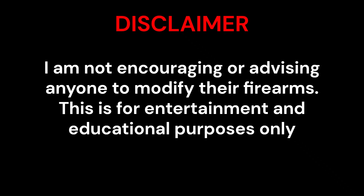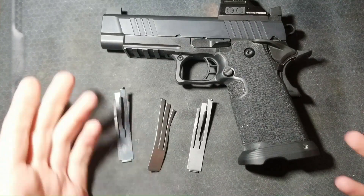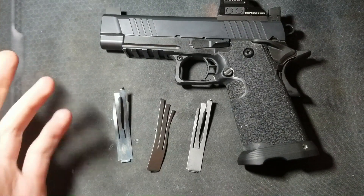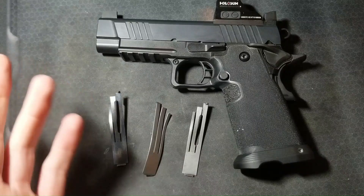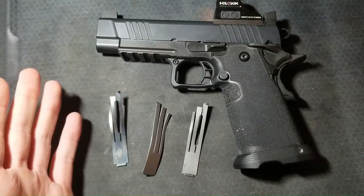I am not encouraging or advising anyone to modify their firearms. This is for entertainment and educational purposes only. I am on a quest to quantify as many aspects of my 1911 trigger jobs as I can, hoping to make my trigger jobs more repeatable so they consistently produce my desired trigger action and weight.